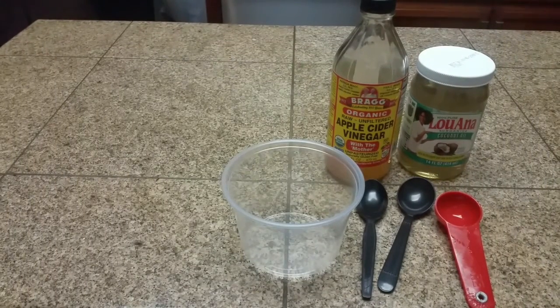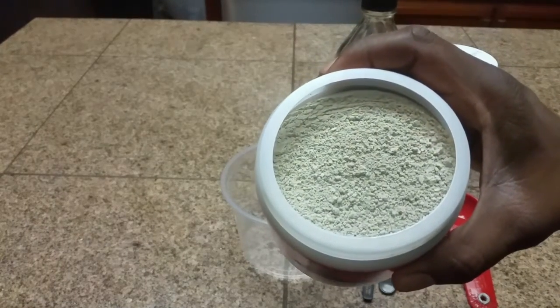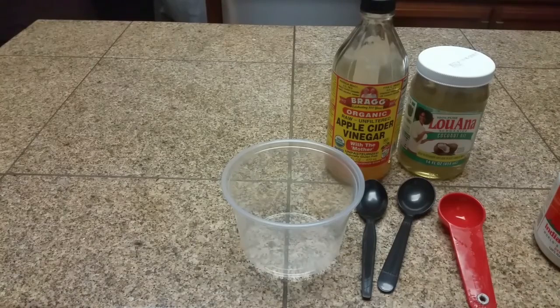I'm going to start off by measuring out my bentonite clay. It's very important that you mix this in a plastic cup or bowl so as not to draw out impurities from the metal.